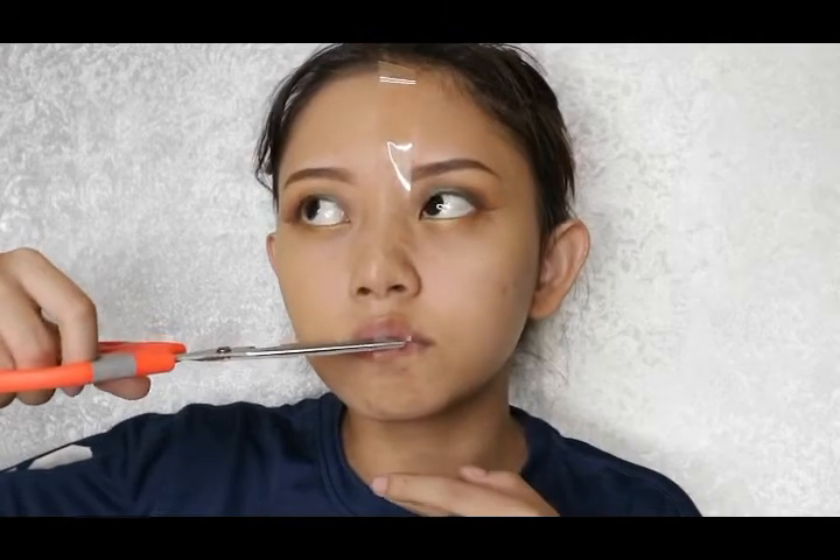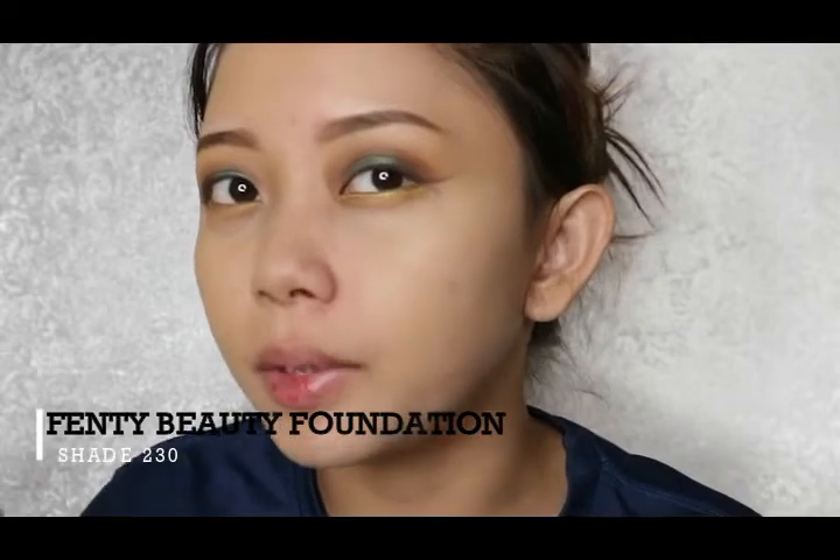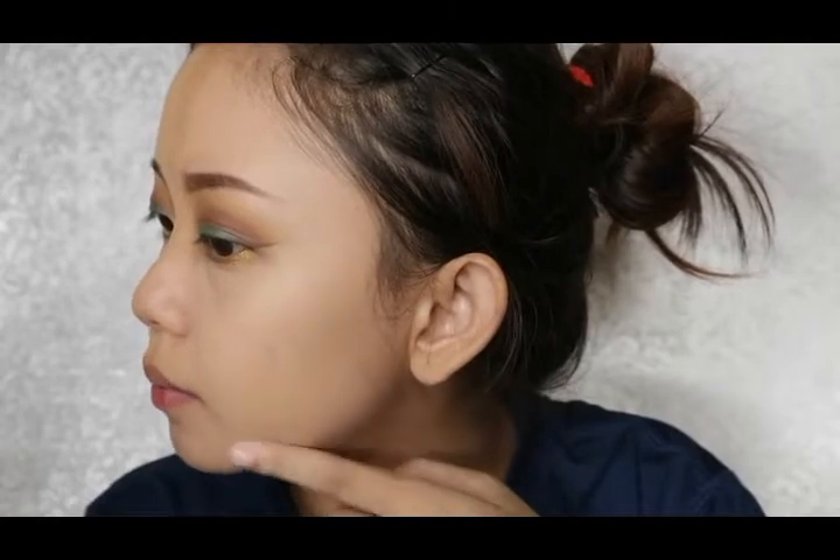I'm gonna start to put some Fenty Beauty foundation on this side and then blend it. On the Fenty Beauty side, I think it's a bit lighter than my skin tone, but it looks okay because I've been told this foundation oxidizes, so you have to get one or two shades lighter than your skin. So far I think the Fenty foundation is matte — it's not glowy — and the coverage is like semi coverage, it cannot fully cover my hyperpigmentation.